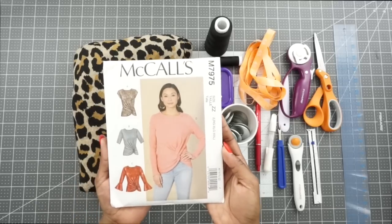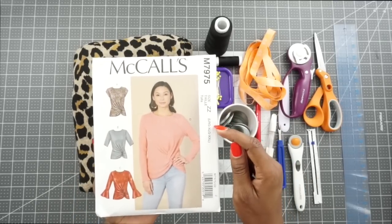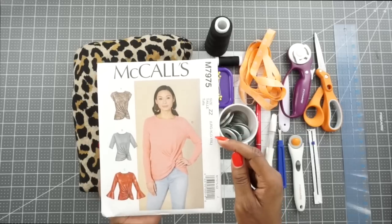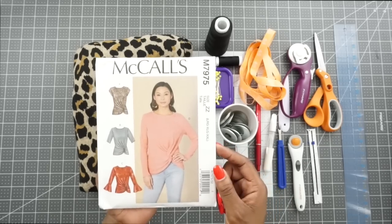So here again is the pattern that we will be sewing. This is McCall 7975 and you can see that I have purchased this pattern in the large, extra large, and extra extra large pattern size. So let's go ahead and flip to the back and read the details about it.